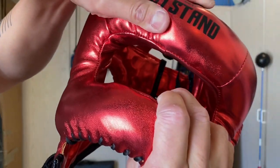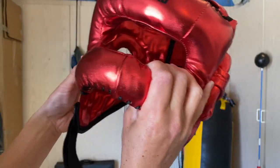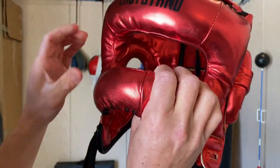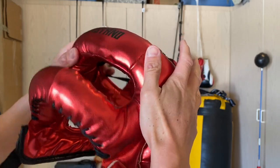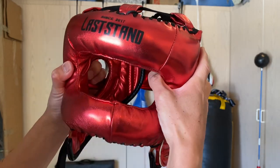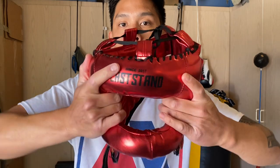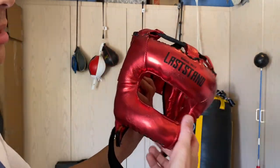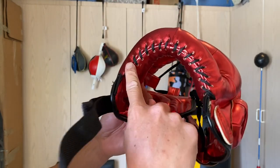The actual frame of this headgear is plastic — not an aluminum frame that you can bend to adjust pressure points. Some headgears have a metal frame you can compress or pull out to reduce pressure on your temple, cheekbone, chin, or the back of your head, but this one does not. The frame is plastic, and it uses a synthetic material similar to the Reyes.